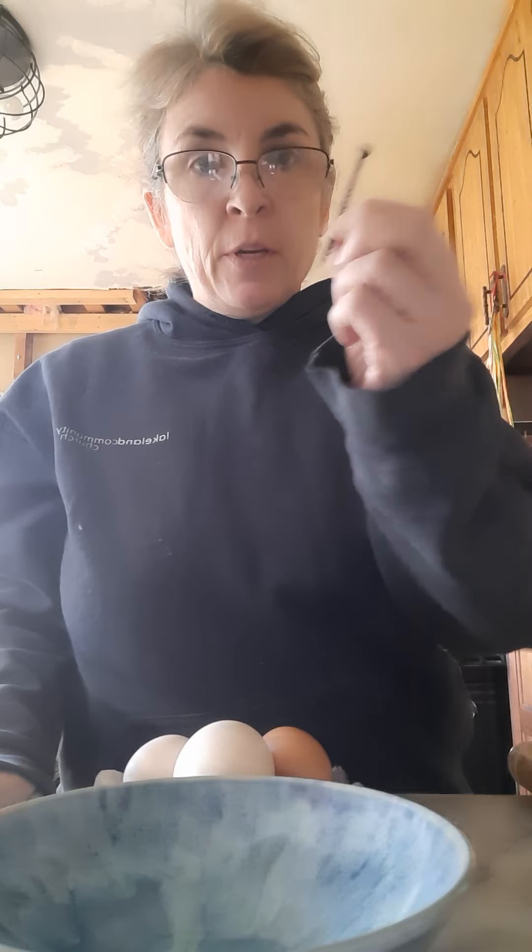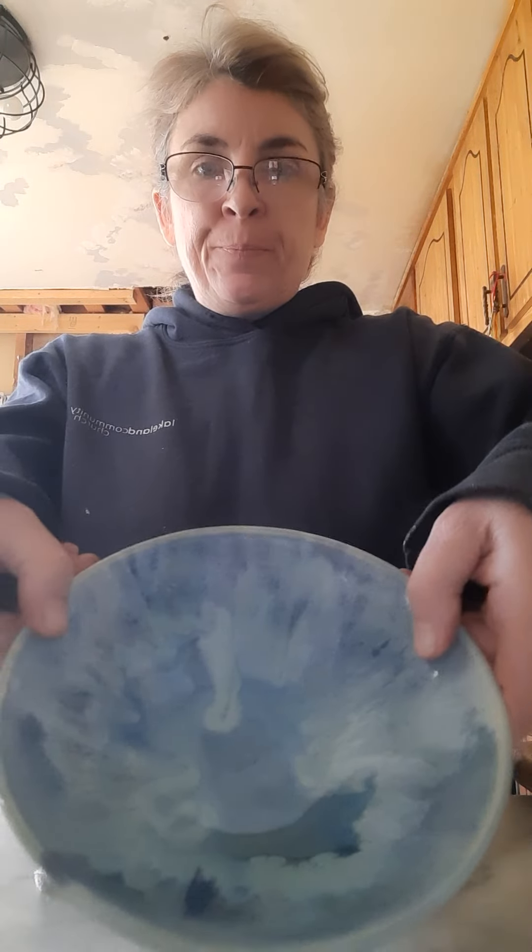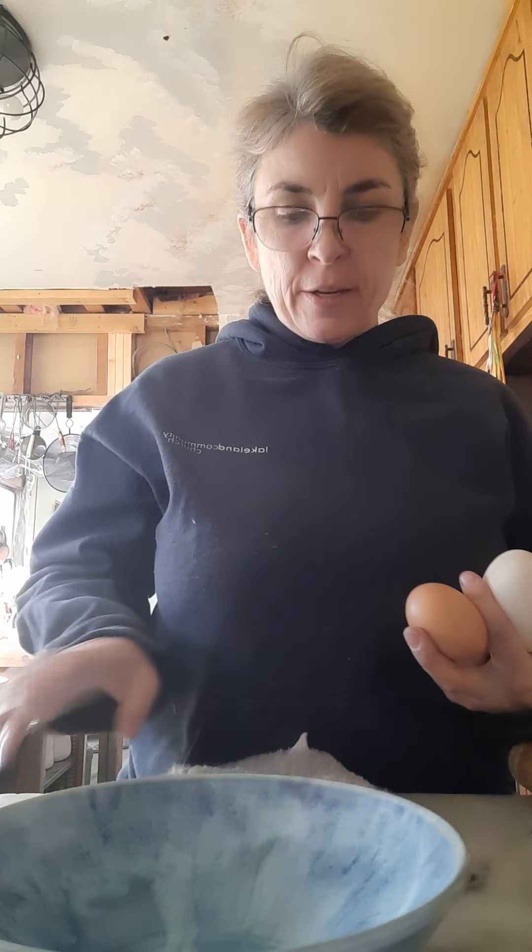Today we're going to learn how to blow out an egg, especially since it's Easter tomorrow. You'll need a hammer — I just happen to have a mallet on hand, so I'm using a mallet. A screw, something about that size is usually good. A bowl, your eggs, and a couple of rags usually work good as cushion for the eggs.